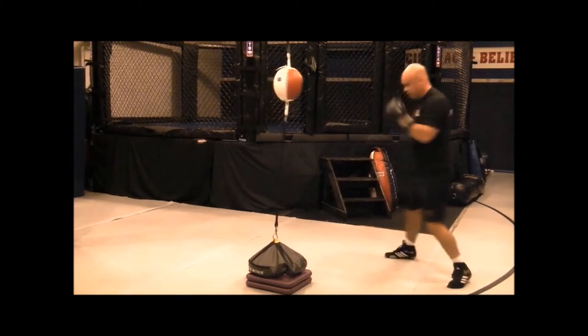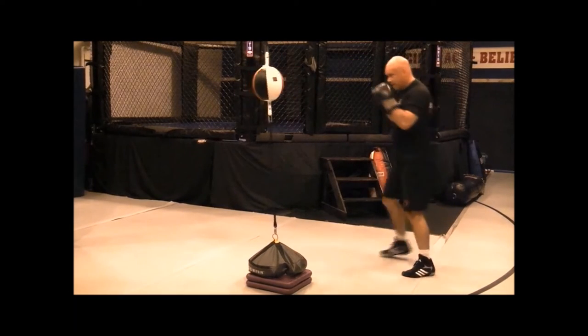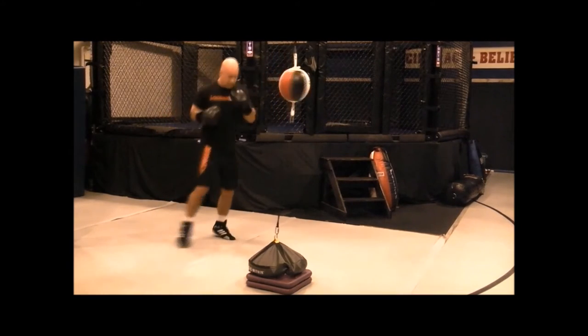Keeping those elbows tight, exhaling on your strikes. Full range of motion from your ear to the bag. Don't shorten those punches up — keep that long range of motion.